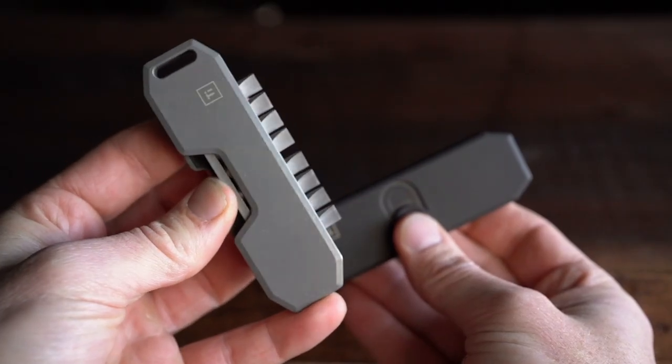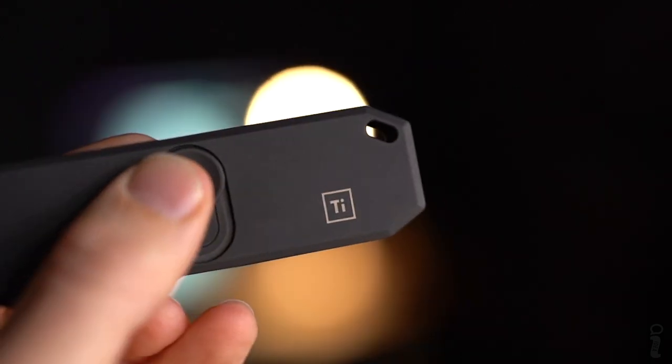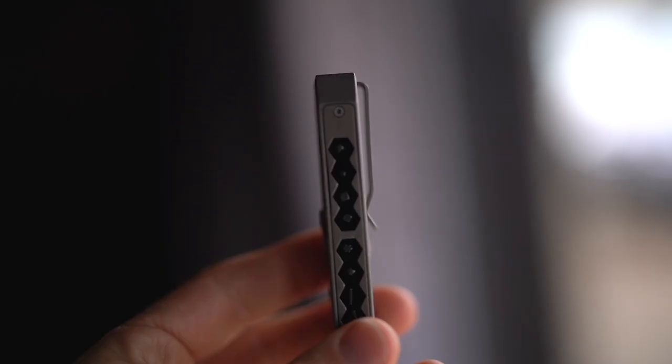It's the same shape, same size as the original — the same general concept with a few tweaks. It utilizes an 8-bit storage tray that slides up out of the body. This new model has a fully enclosed storage tray, and it also has a deep carry pocket clip, as well as two drive angles.